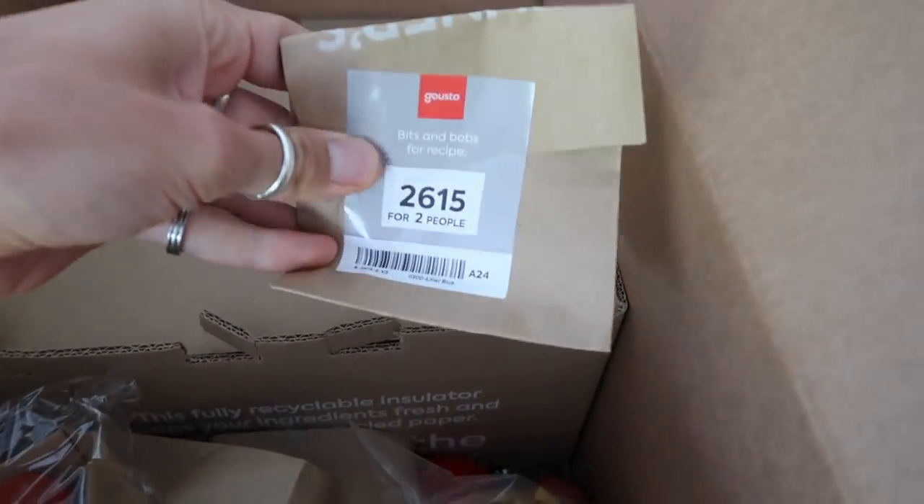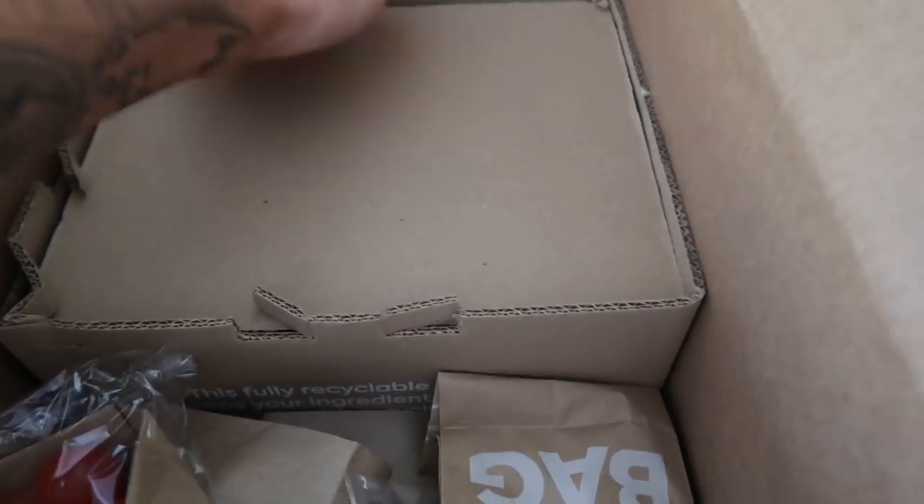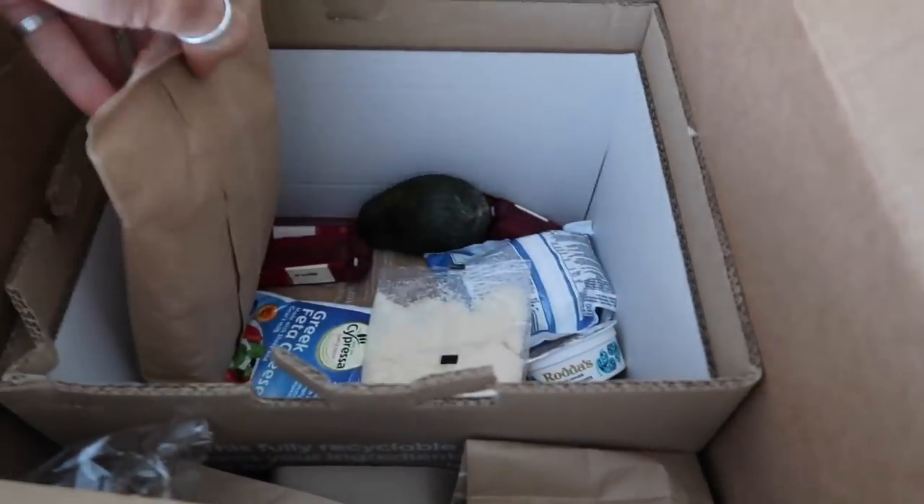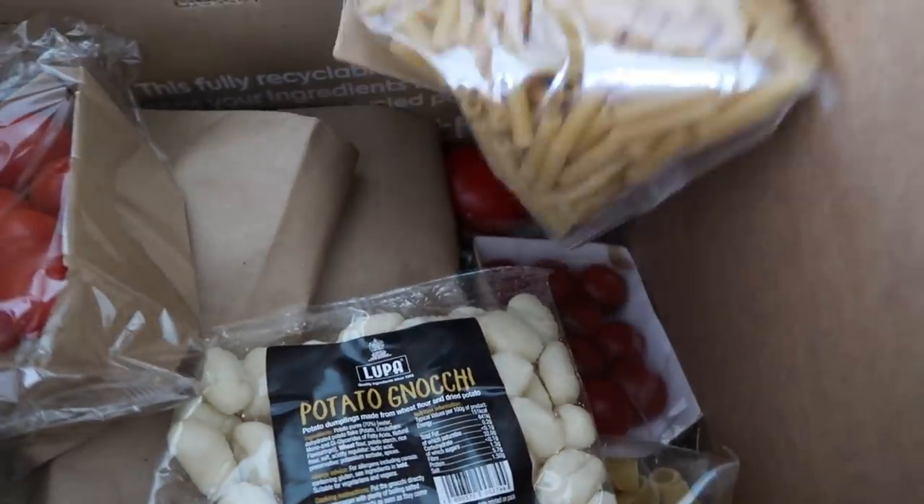Everything's pre-packed and I guess the paper can be recycled. There's no meat in this one obviously, so everything in here needs to go in the fridge, and then there's all the stuff that goes in your dry store. It's really easy to pack away.